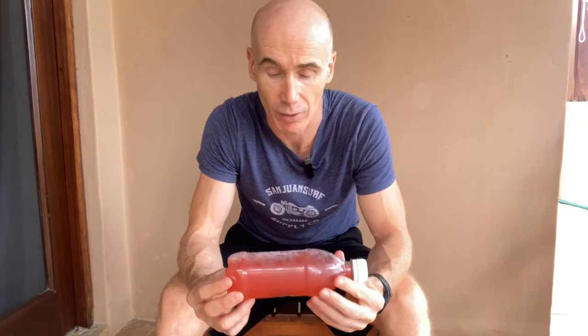Today I'm going to show you the bottle trick for releasing the pelvic floor. This was first taught to me by physiotherapist Christina Christie in 2009, and I've used it successfully with patients ever since.